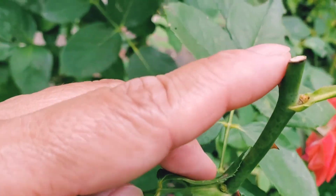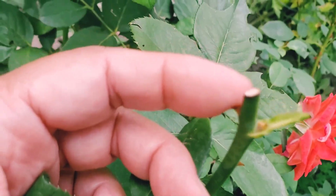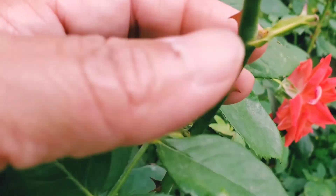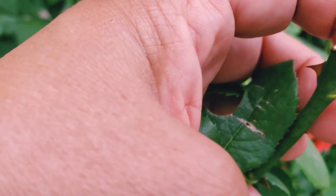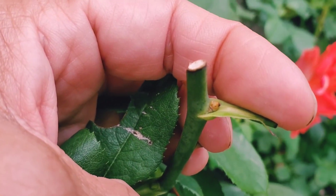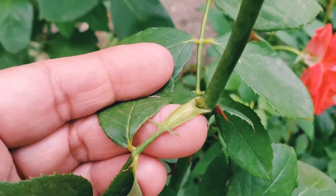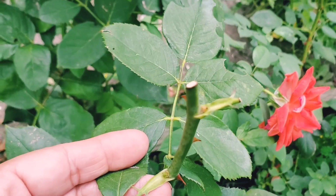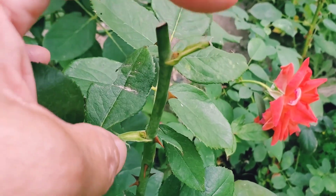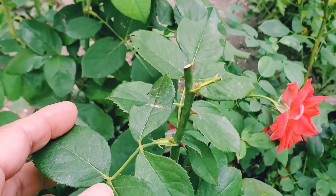This old branch with an old flower has been cut and after just a few days you can see that a new branch is coming out — and actually there's one more on the lower part. So two branches are coming out and they will give me more stems and more flowers.